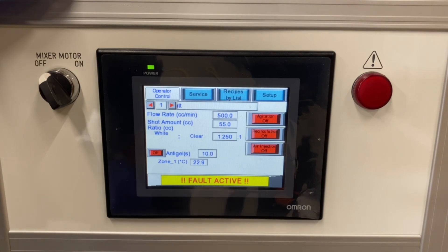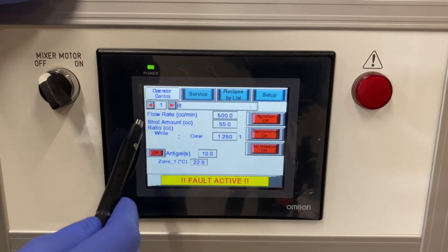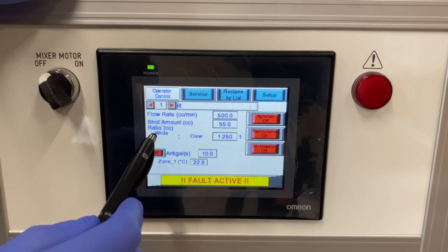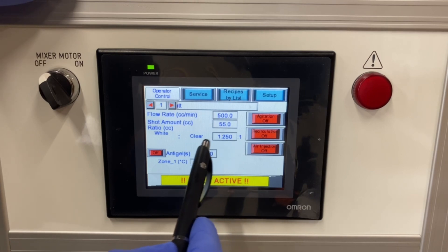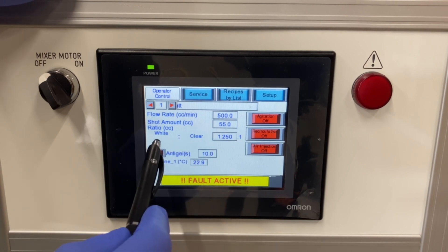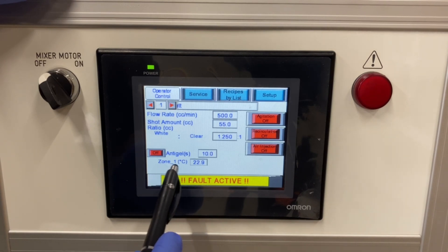Typical machine options for the Liquid Flow 30M: you have programmable functions with different recipes that include a flow rate, a shot amount or shot size, along with the mix ratio. Right now we have it at 1.25 to 1 by weight. You can name the Part A and the Part B materials how you would like — in this case we have the Part A labeled as white and the Part B labeled as clear.